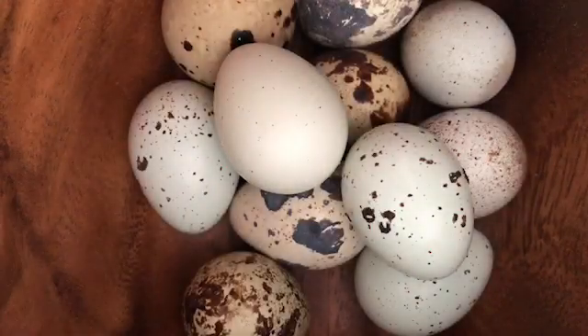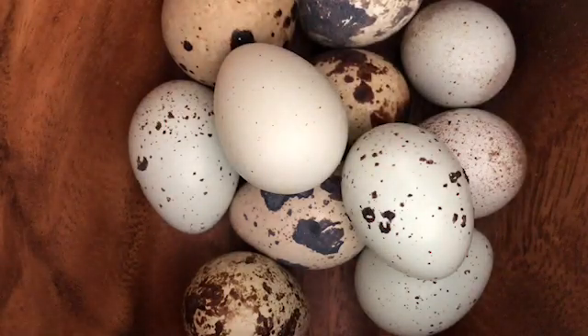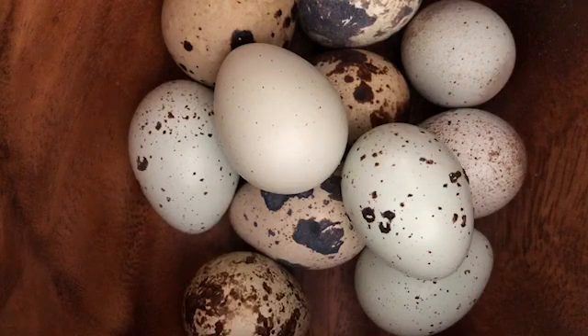Collecting some quail eggs here. A lot of people have questions about what is a celadon and how to tell the difference. My quail laid an egg that looks blue — is it celadon?